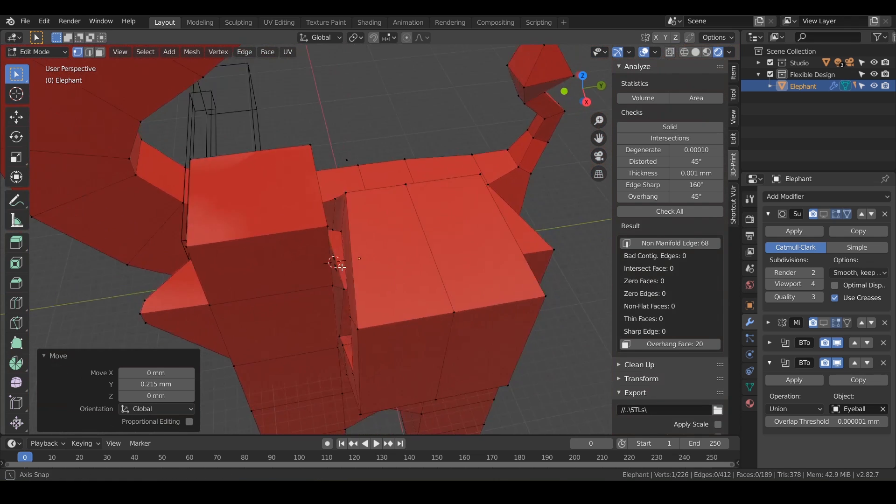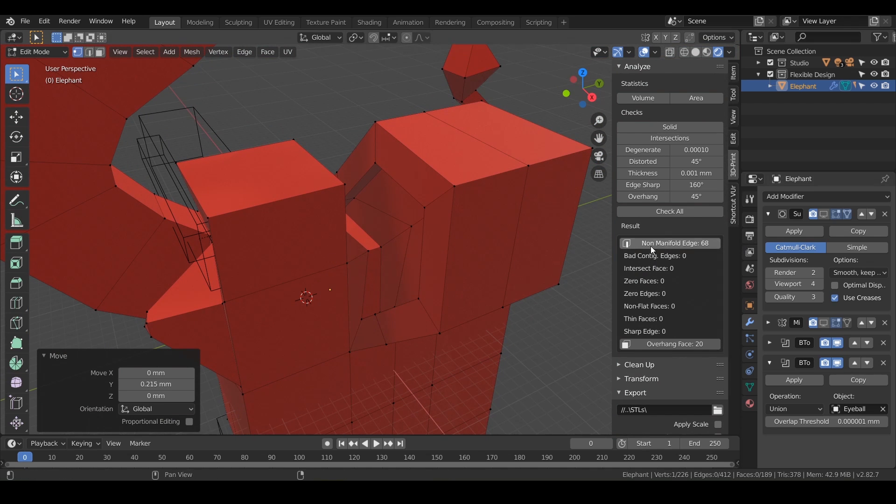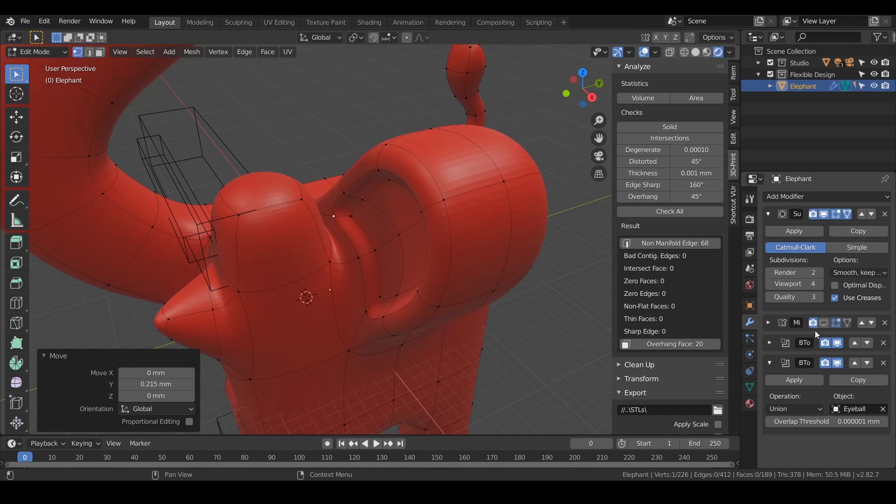I don't think it would have kept us from printing successfully, but that's what the 3D printing toolbox is for. We'll turn on our subdivision surface and our mirror, and we're back in business.